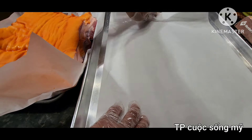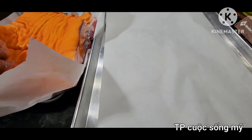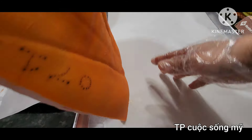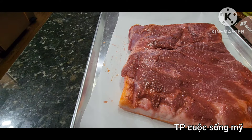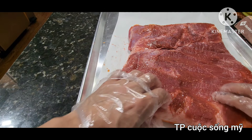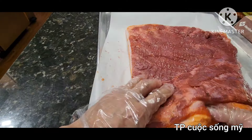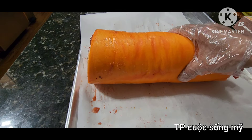Mình lấy một miếng giấy nến, lót lên trên một cái mâm. Lật cái cục thịt, da xuống phần thịt lên trên. Bây giờ mình mới cuốn lại, lấy phần nhỏ ra ngoài, phần lớn vào trong, cuốn từ phần nhỏ ra phần lớn. Cuốn cho chặt, để phần mối xuống dưới. Không cần phải cột dây gì cho mắc công. Mình cũng không cần làm nước sốt hay nước dừa để luộc cái cục thịt này.